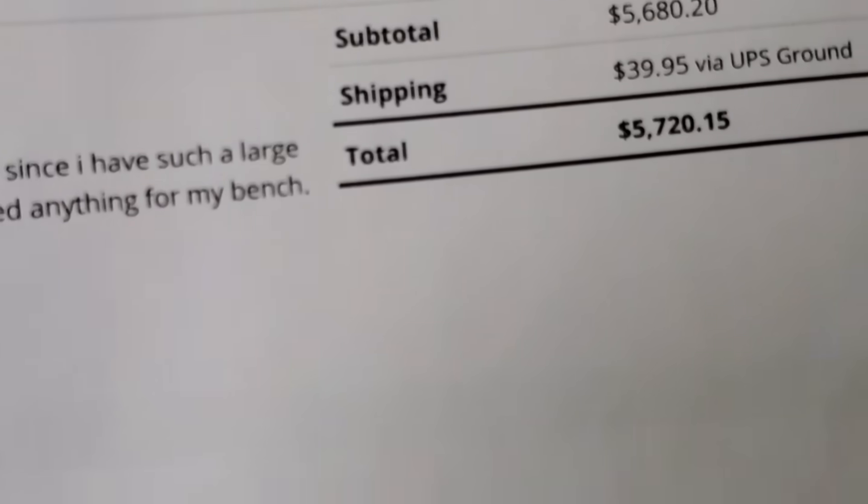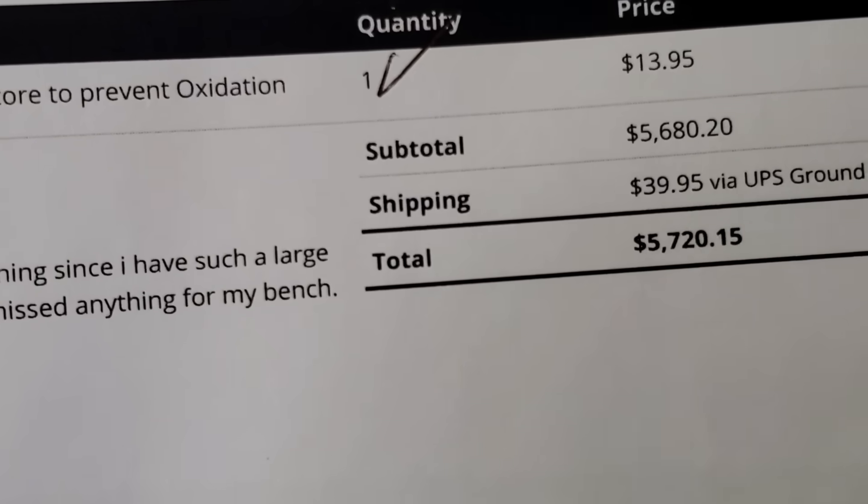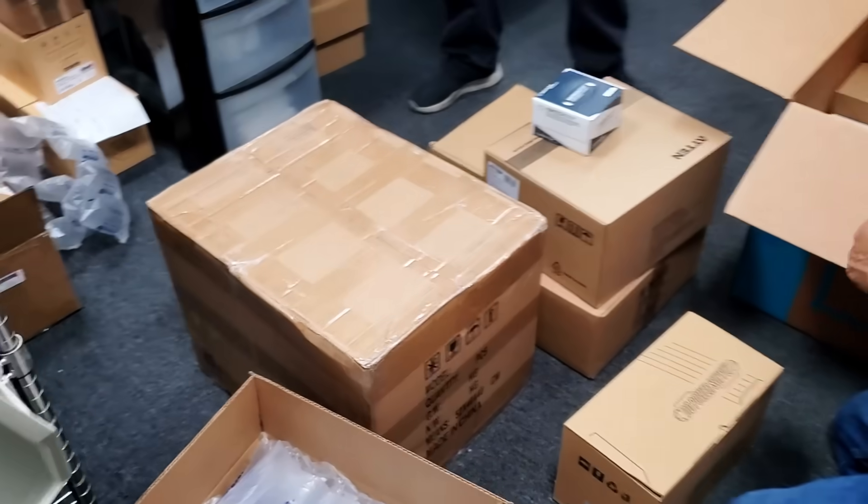We are working on a large order we received a few days ago. We had to verify the order with the customer in order to process it, and three of us are working on this order.